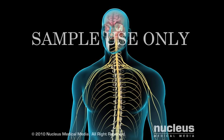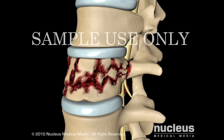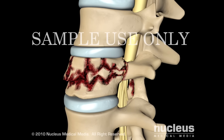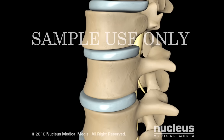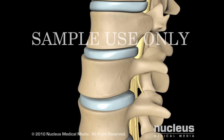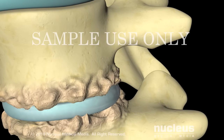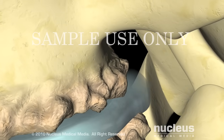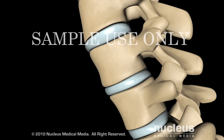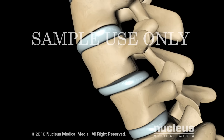Spinal nerves emanate from the spinal cord at regular intervals. Your doctor may recommend spinal fusion if you have one of the following conditions: a fractured vertebra, excessive motion between vertebrae causing instability and pain, spondylosis — a degenerative arthritic condition that may cause loss of normal spinal structure and function — or spondylolisthesis, a condition in which one vertebra slips forward relative to the one next to it.